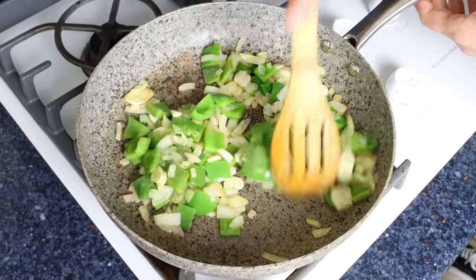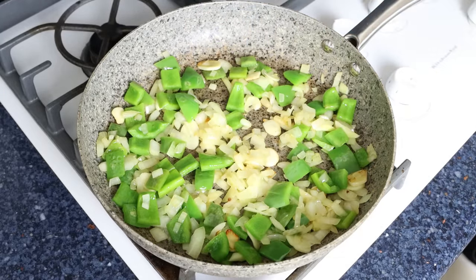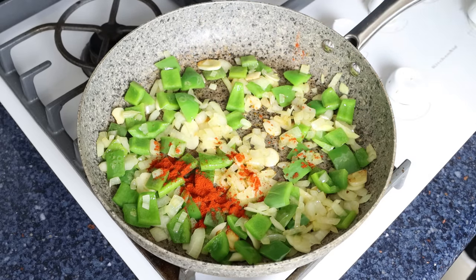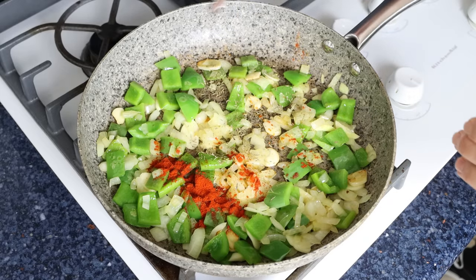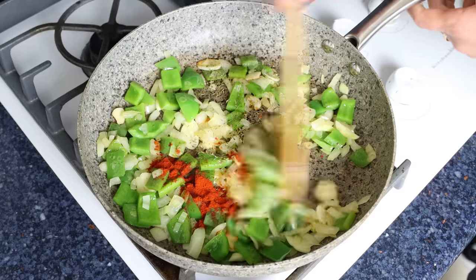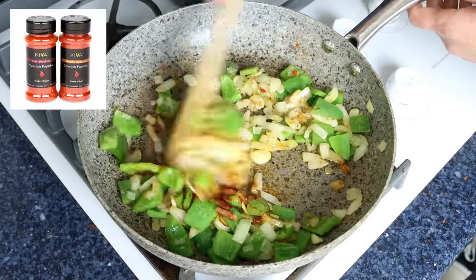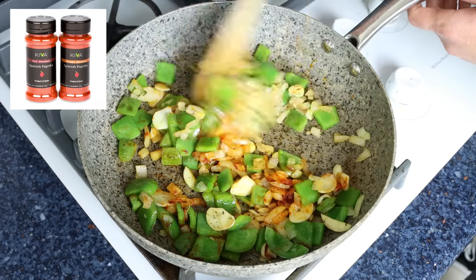After about four to five minutes and the vegetables are lightly sautéed, I'm going to add in half a teaspoon of sweet smoked Spanish paprika, which is 1.15 grams, and half a teaspoon of dried thyme, which is about half a gram. We'll give it a quick mix so the paprika and thyme are evenly coating all the vegetables. The Spanish paprika I'm using is from Kiva — you'll find a link in the description box below, and if you buy from that link you'll also get 25% off your order.